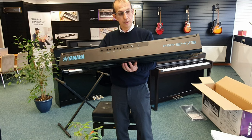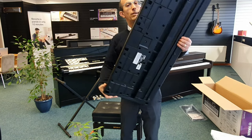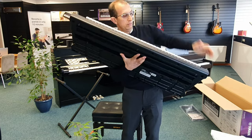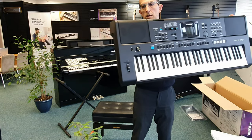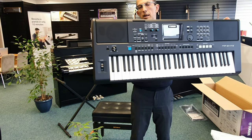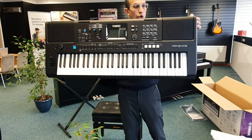I think that looks absolutely brilliant, really really stunning. One more look — brand new Yamaha PSR-E473 keyboard. Look at that.